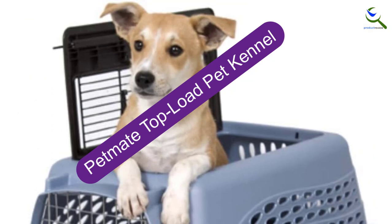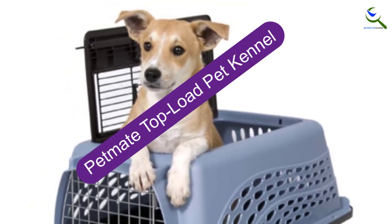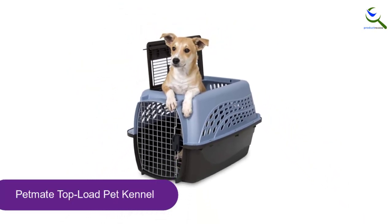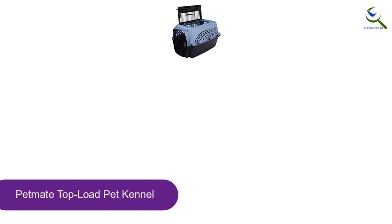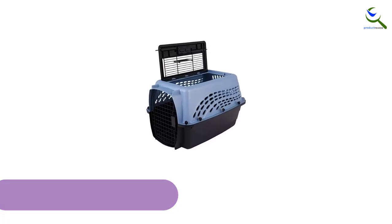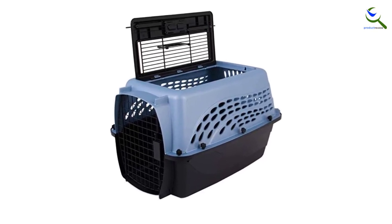At number 3, we have the Petmate Top Load Pet Kennel. This dog crate is easy to set up — no tools required. Just attach the top to the base and you're good to go. It's user-friendly too. The spring-loaded latches keep your pet secure, and thanks to their easy-squeeze design, the front and top doors open without a fuss. With a comfortable ergonomic handle, this kennel is also a breeze to carry.